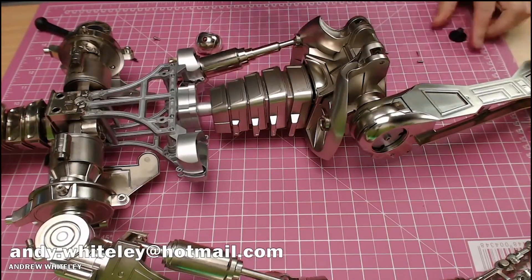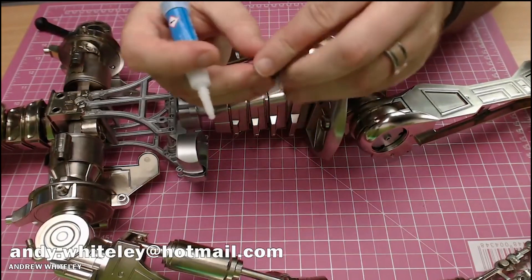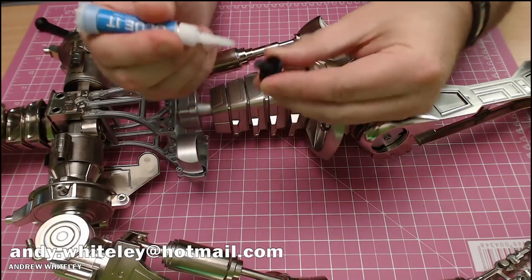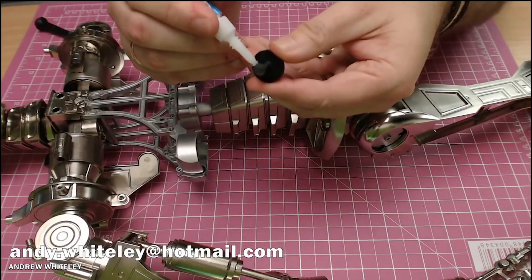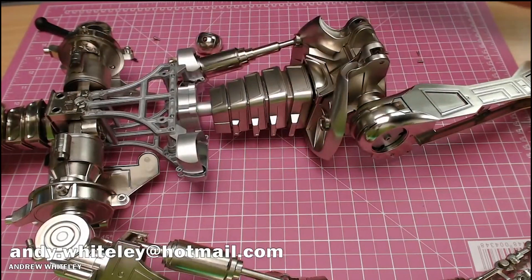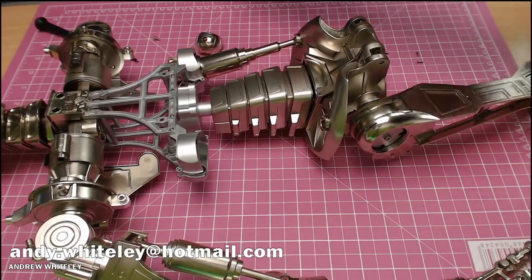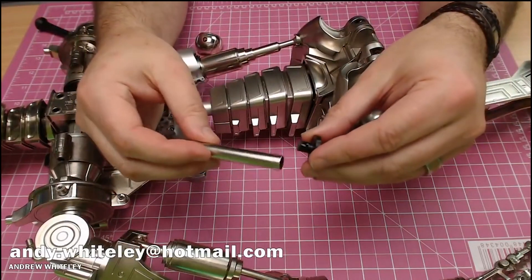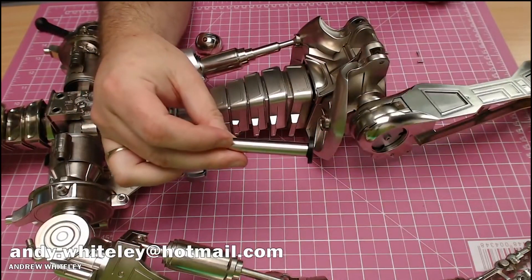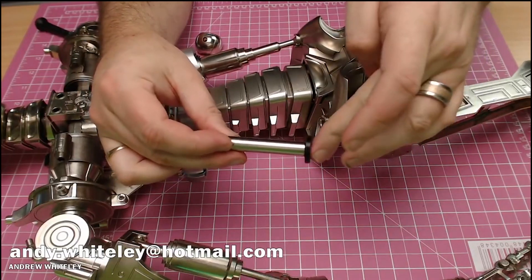Now we need this section here. All we do is get some glue, put some glue just around the tab base here on both sides. Then this is going to go in just like this — nice and easy — and then we'll just give that time to set.